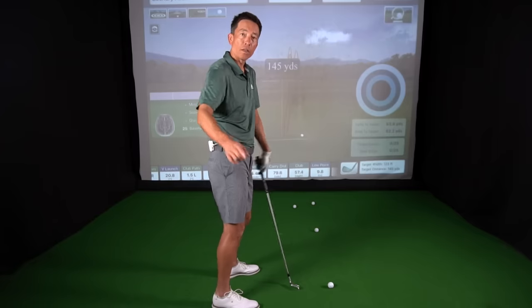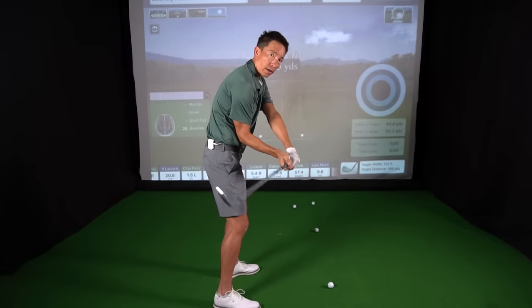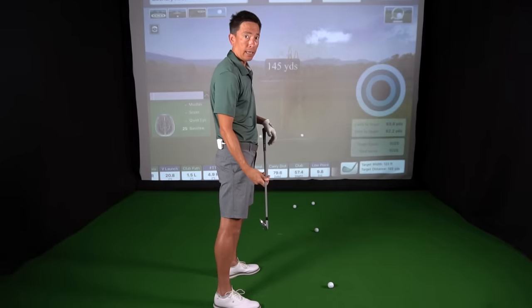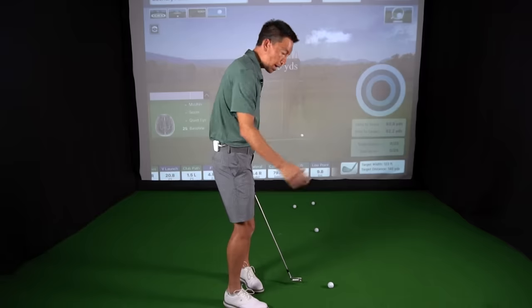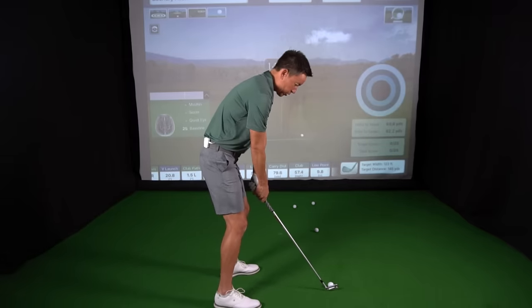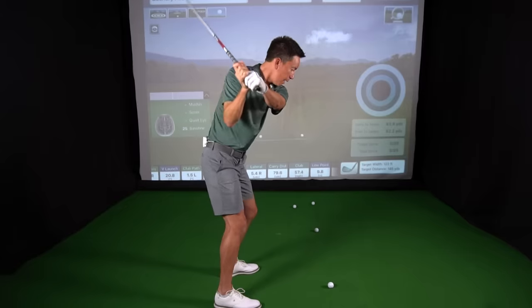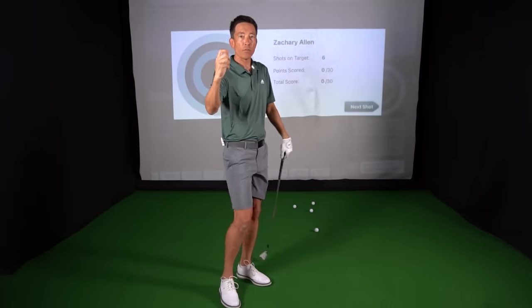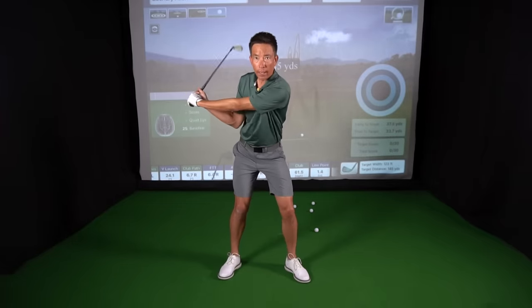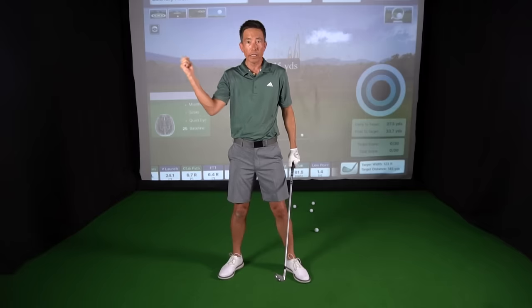It might be beneficial to have a camera running from down the line just to make sure you're not cheating — not going back doing this and then coming down and still hitting this way. Once you get to here, you're going to allow the club to unwind; it's going to feel like it's coming down like this compared to if you've been pitching the club over the top. When I say initiate with my lower body, I'm not exaggerating this movement and tilting — I'm just feeling a little bit of that reverse forearm rotation. That ball went 110 yards.